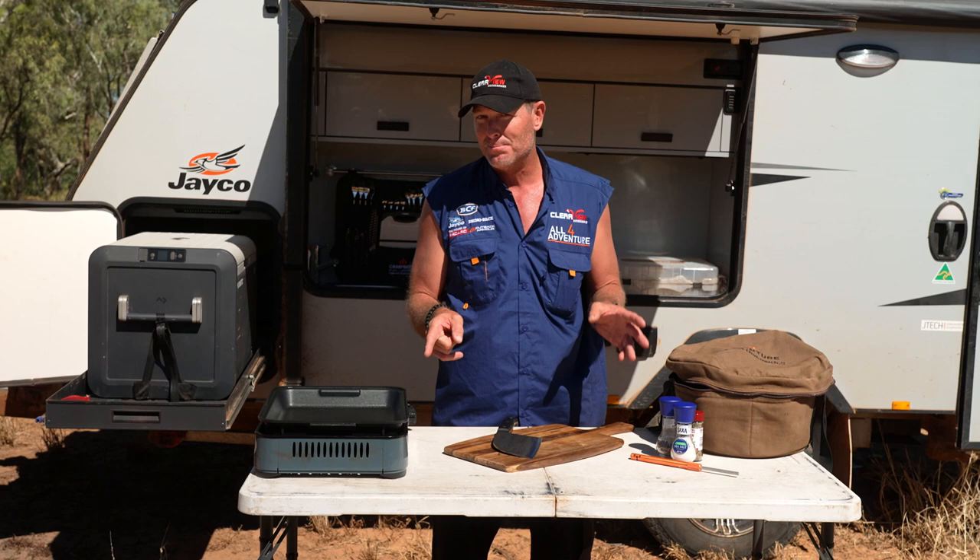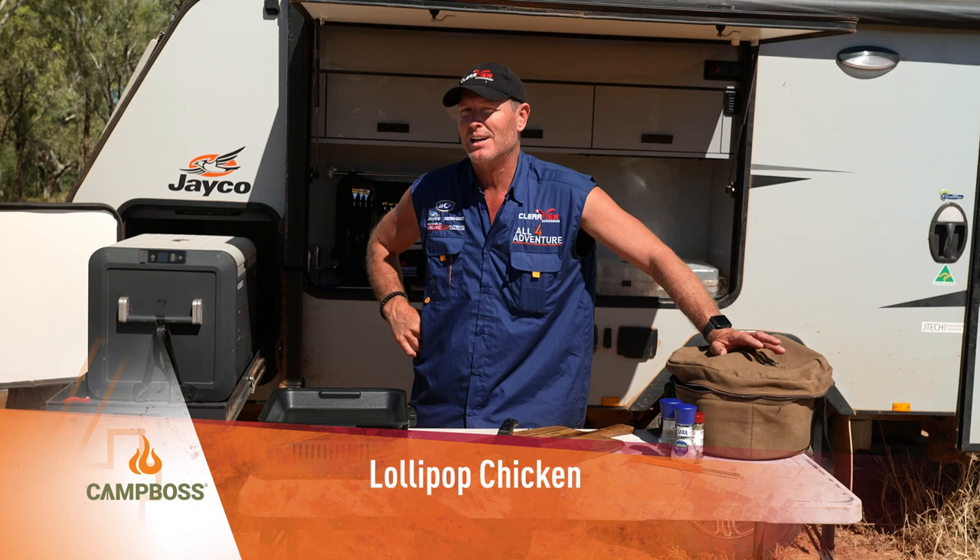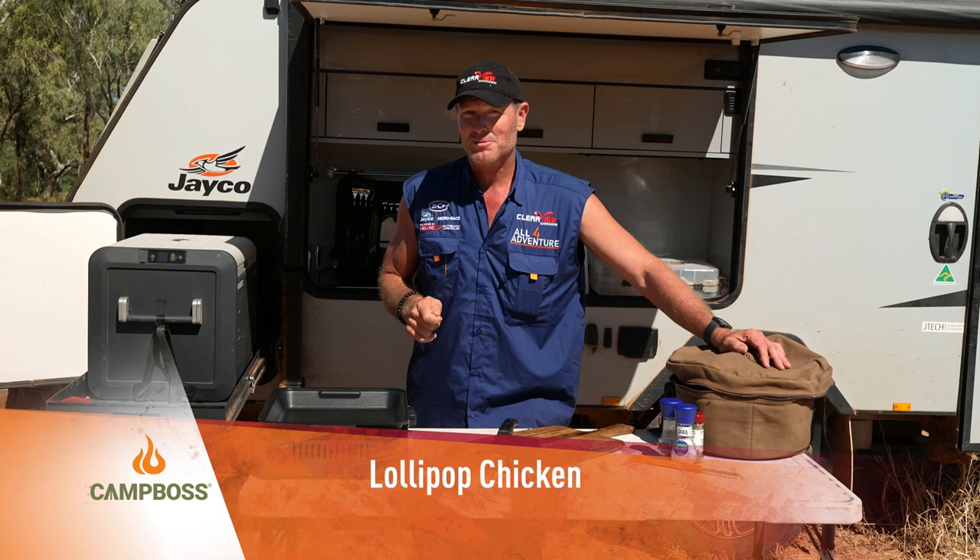How about we do this little thing called lollipop chicken. You're looking at me going - lollipops and chicken, they don't go together! Well, we've done NT lollipops, which is the old crab claw with the meat on it. How about we do the same thing with the chicken?